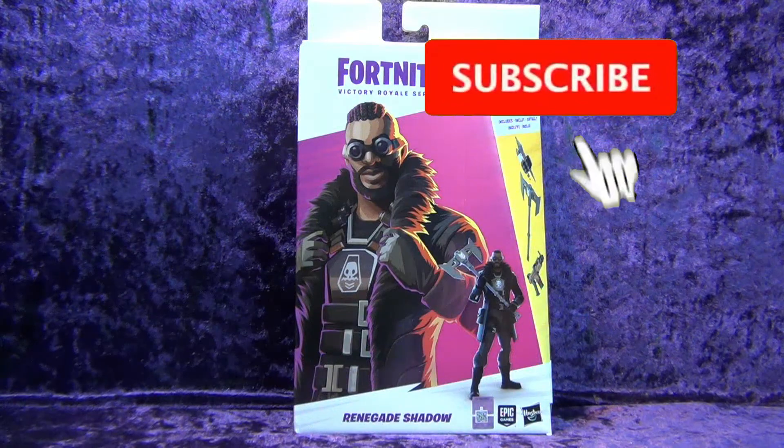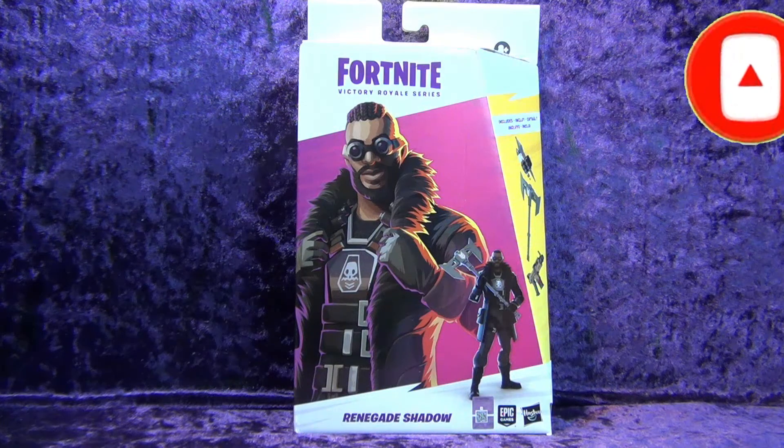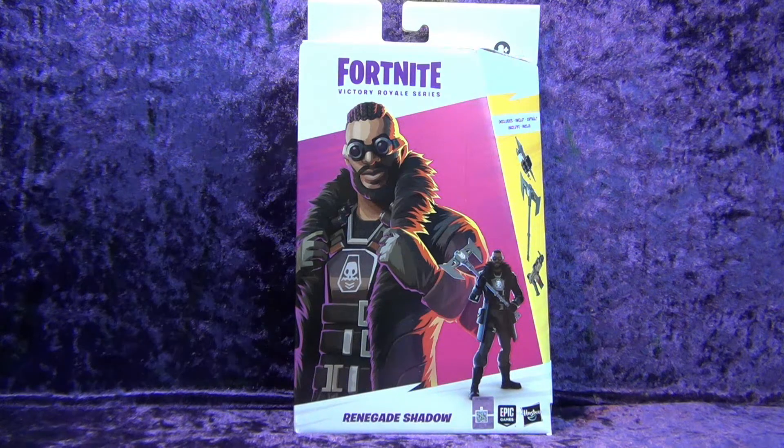Greetings toy heads and welcome to another episode of Go Figure with me, your host Eli Williams, here on the Digitally Remastered Network — the action figure show about news, reviews, collecting tips, customizations, kit bashing, everything that goes into this fun nerdy hobby that you and I both love.